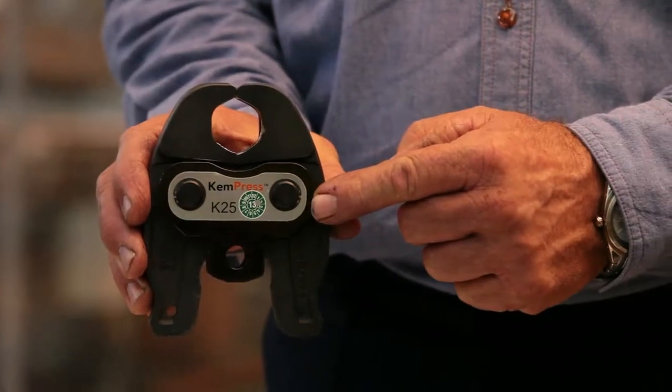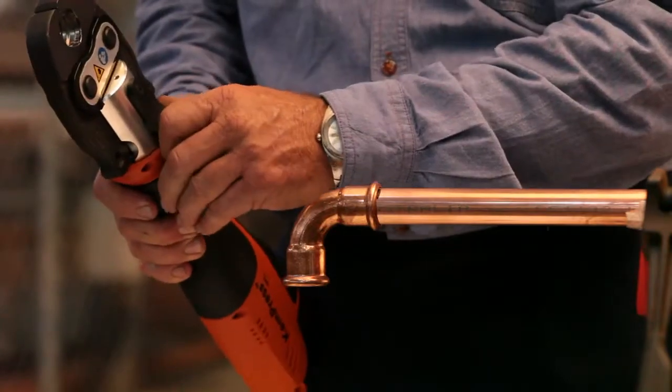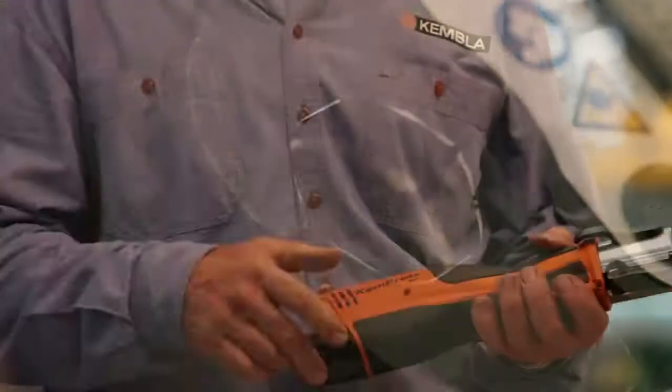Select the correct size pressing jaw for your fitting, insert it into the pressing machine, and secure the locking bolts. Check the jaws are free from debris and in good working order.